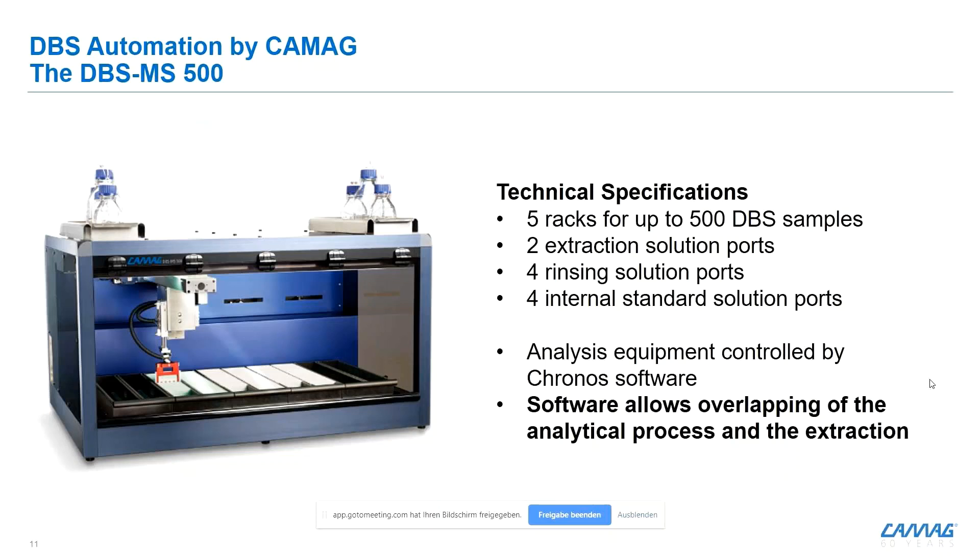You can load up to 500 cards into the DBSMS 500, which was really designed for high-throughput analysis. You can connect different extraction solutions and rinsing solutions to the system to run several methods within one run. You can connect up to four internal standard solutions, which are applied to the dry blood spot. Everything is controlled with software, which also controls the analyzer system connected to this dry blood spot extraction front end.